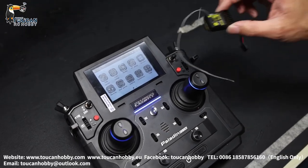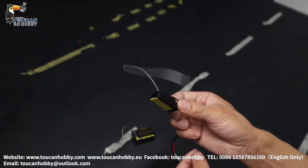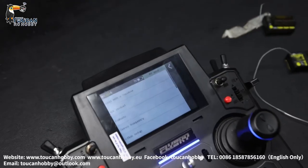So you can update your receiver to match your radio version, then do the binding. This one is the old version, so now it cannot bind. Let's see — RX setup, let's try to bind it.